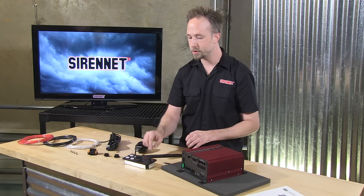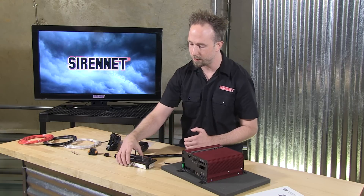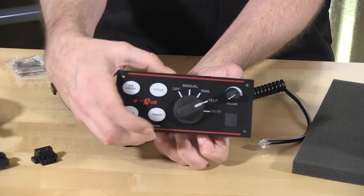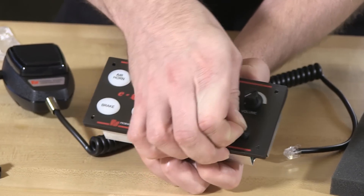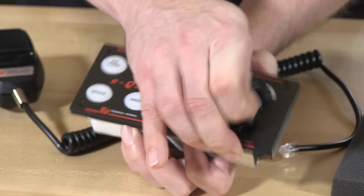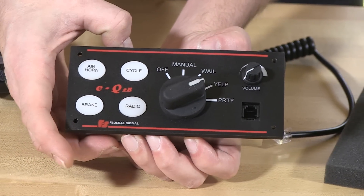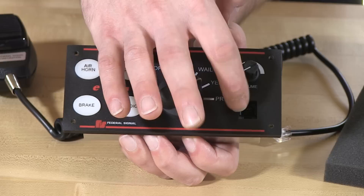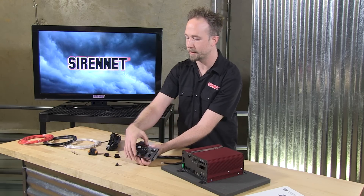Otherwise, if you're wishing to plug it into the control head, Federal Signal has done a great job with this little popover cap. With this being easily removed right from the control head — but it is nice and snug in there, so when you don't need the mic it looks nice and finished — plugging in right here. So a nice plug-and-play with the microphone.